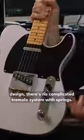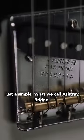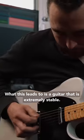There's no complicated tremolo system with springs, no complicated bridge system. It's just a simple, what we call, ashtray bridge. What this leads to is a guitar that is extremely stable.